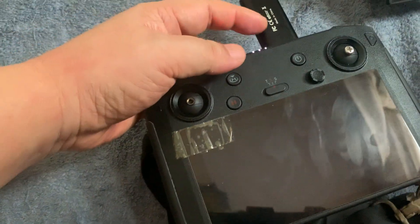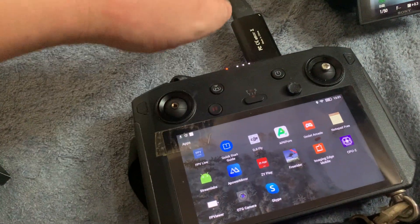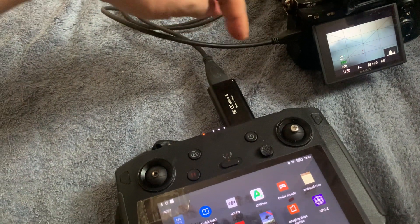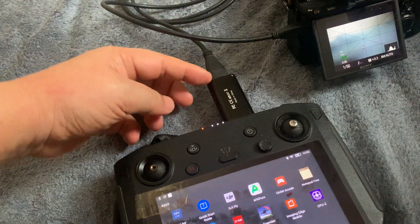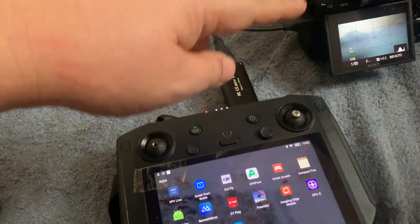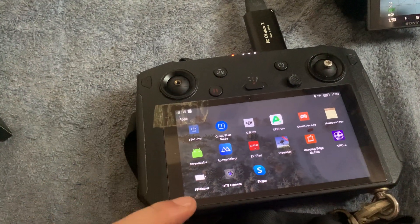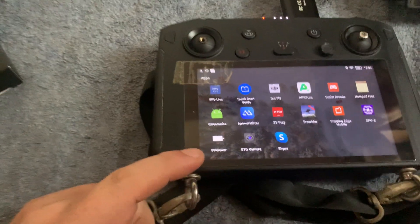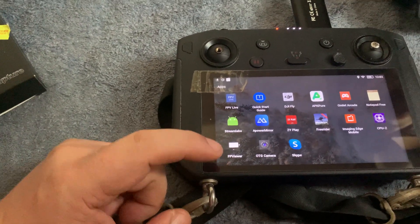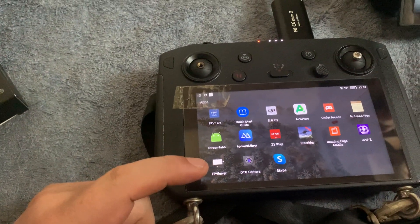You plug that into the USB-A socket here, and a video source coming from here goes into your USB input. To make sure this is communicating with the tablet, I've got two apps for you to try: FPV Viewer and OTG Camera.